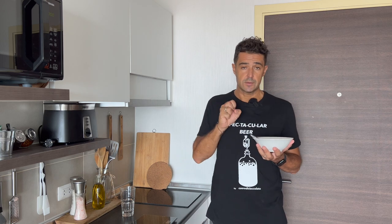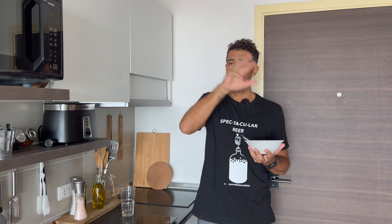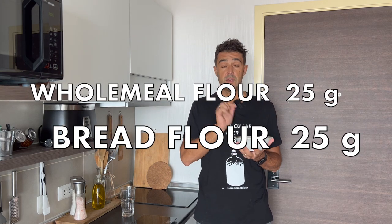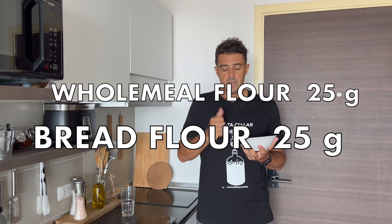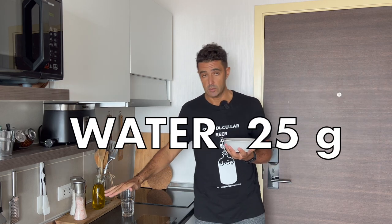Our goal is to catch the fermenters — like the ones you have in yogurt — that are around us in the air, in the flour, in the water. I will use 25 grams of whole wheat flour, because it's more natural, so I hope to collect more fermenters. Then 25 grams of bread flour and 25 grams of water.